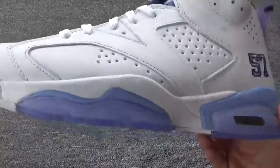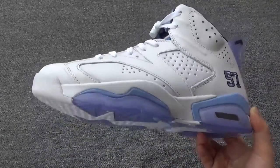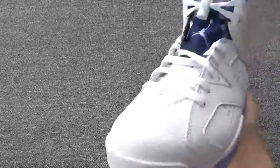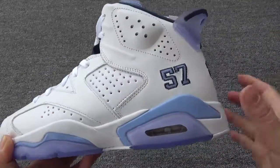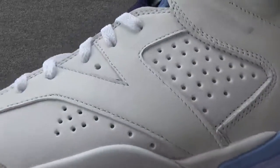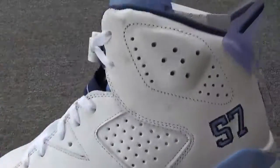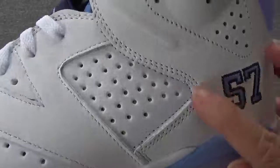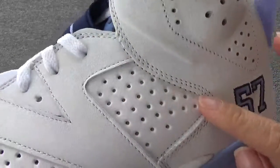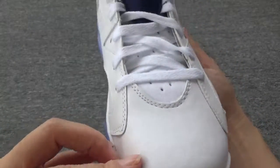Now let me show you some perfect details about these shoes. Moving around this side, you can see there are so many holes on the upper. And you can check this double stitching — it's so nice, really nice. The double stitching, the cut is so perfect.